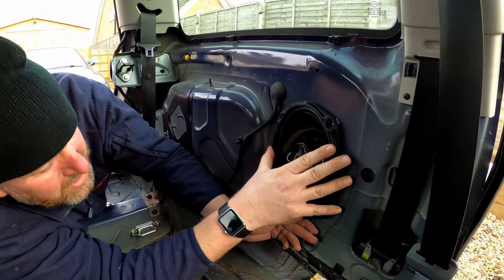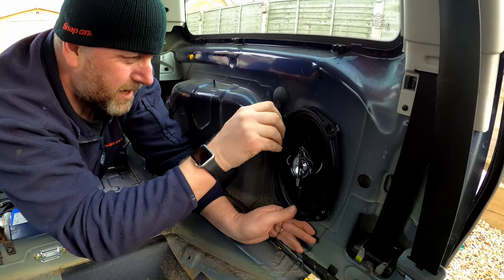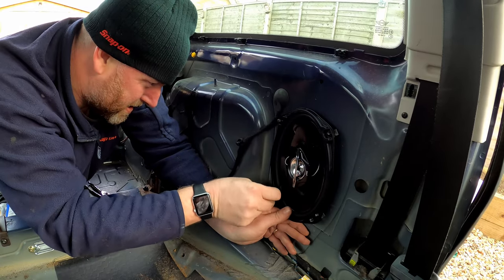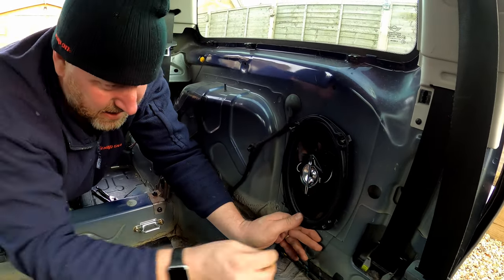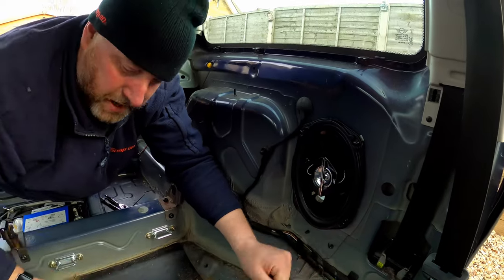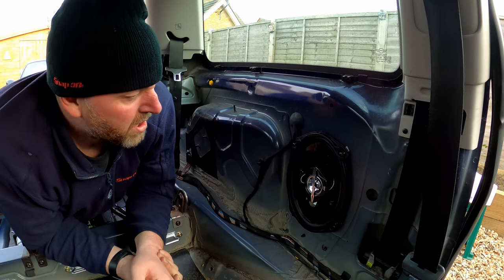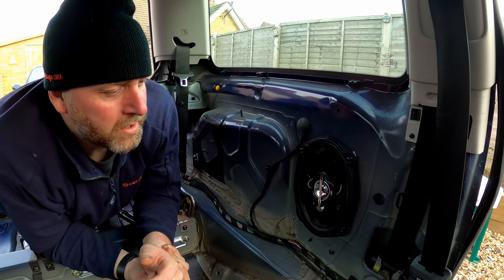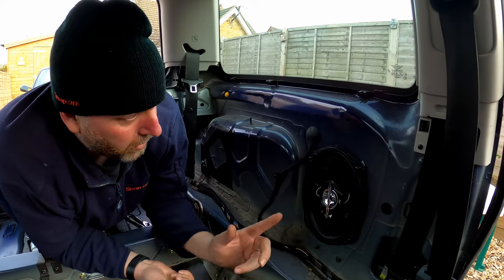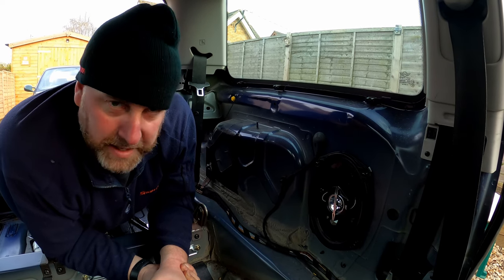Now all we need to do is put it in position and screw it in place. I'm going to use the screws that came in the package and pop them in place all the way around. I'm at a really awkward position here, but there we go. I'll get all four of those tightened up and that is it. All we need to do is refit the panel, which is the reverse of removal, so I'm not going to film all that. I just need to do the other side and then we're good.